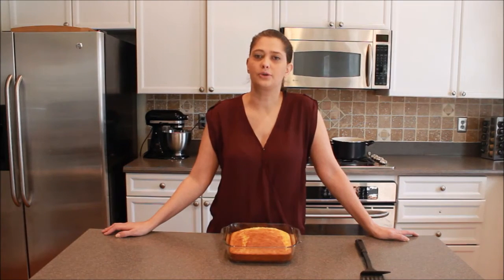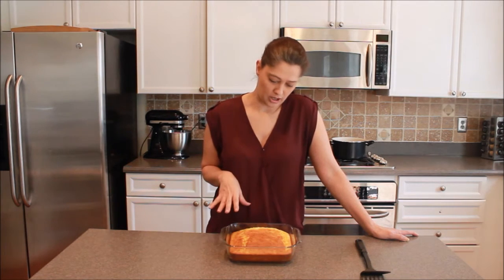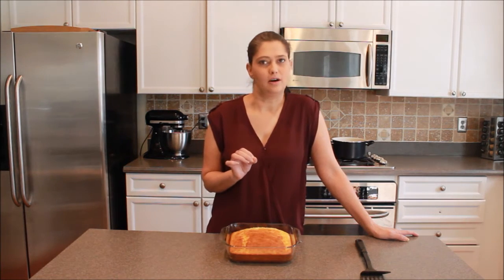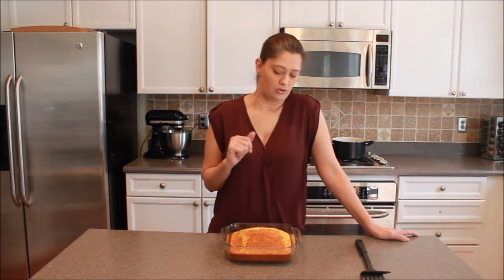Hi everyone, thanks for joining us here at Kicks Cooking Amore. I'm Marie Lockwood. Today's recipe is a homemade cornbread. This one actually has little chunks of corn in it. Usually I like jalapeño, but the kids can't eat that. I do recommend you try it though.